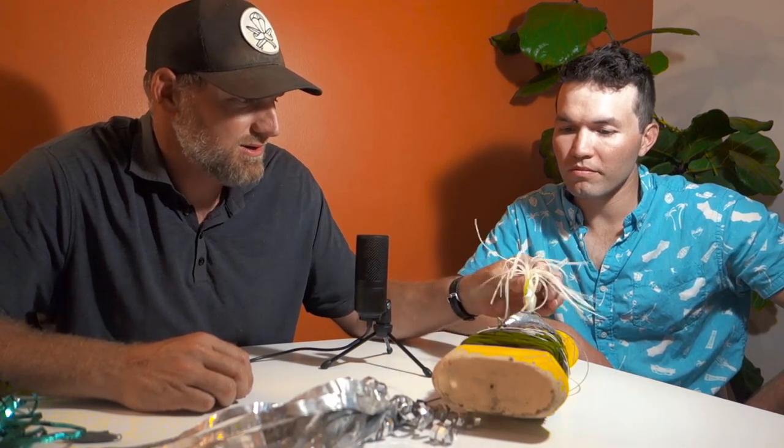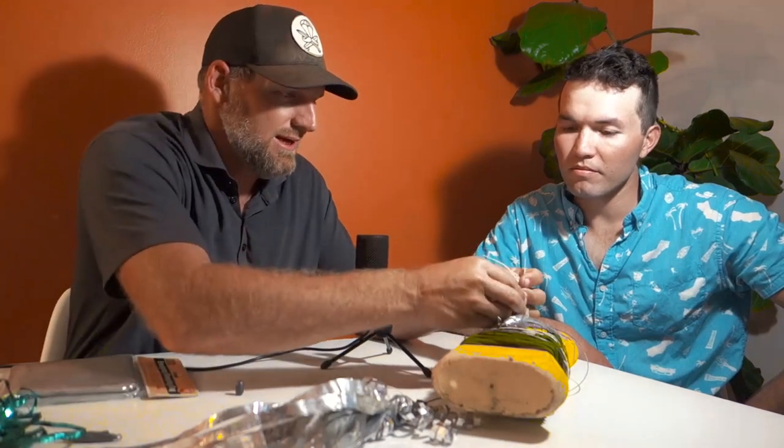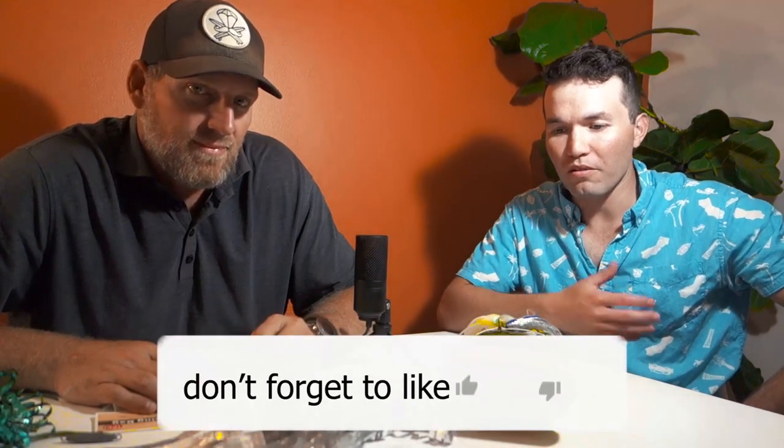The whole thing probably runs about 25 bucks — maybe not even that. The most expensive parts are the skirts and the weights. Super cheap and effective. Thanks Brett for showing us this. If you make one yourself, send us a picture — it'd be great to see your homemade designs. Like the video, subscribe, and check out Brett at SpearFactor.com for more spearfishing podcasts and videos.